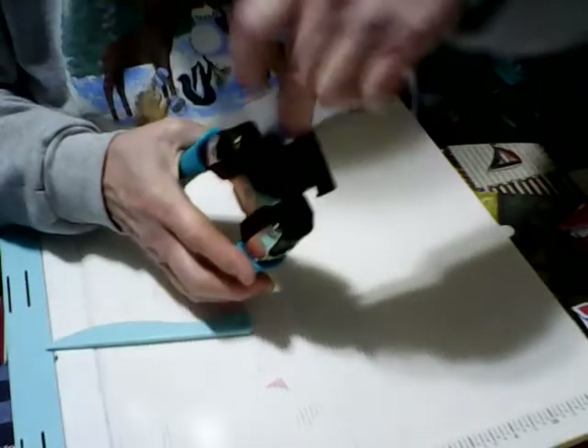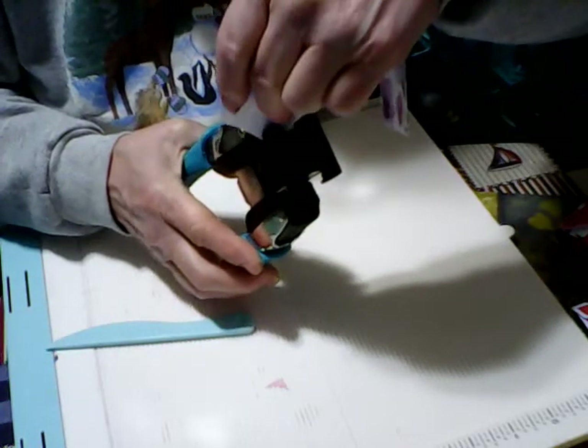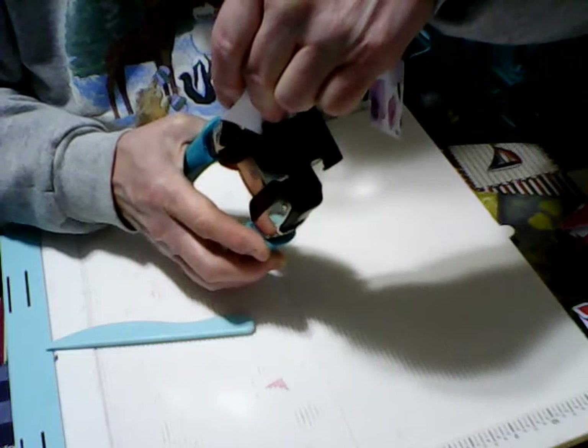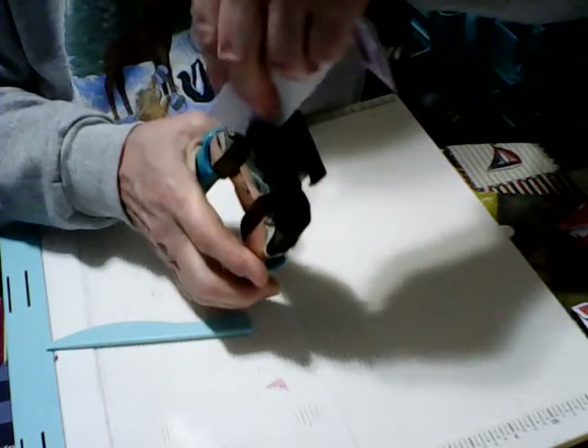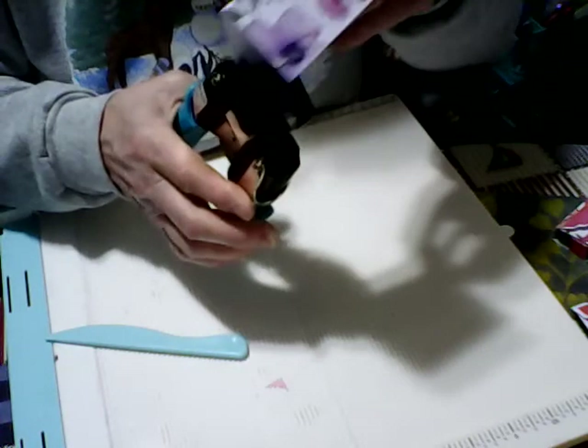All we're going to do is take our quarter rounder — a corner punch — or you don't even have to do the quarter rounding if you don't want to. We're just going to snip the corner off, and that's all we're going to do for that piece.